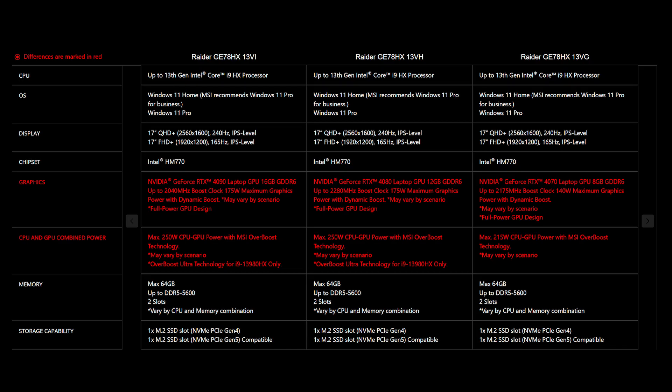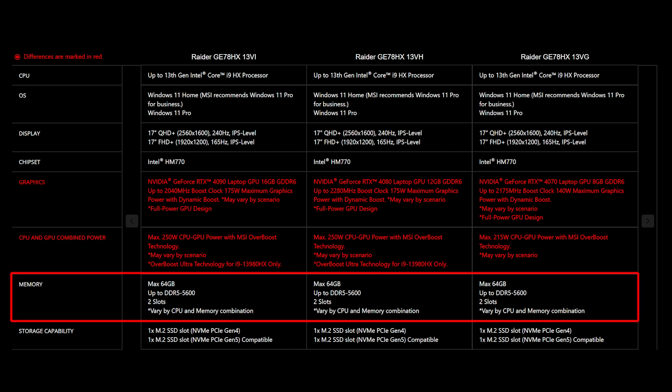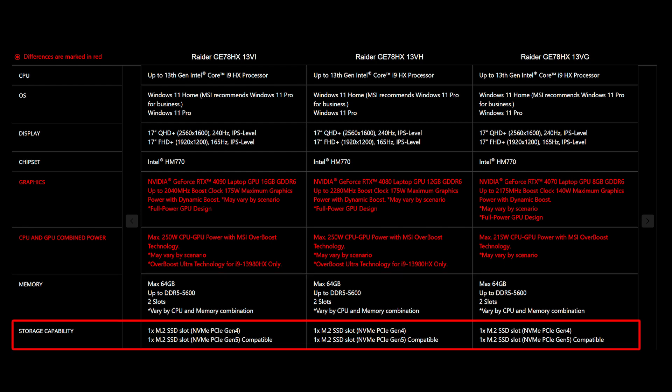For the SSD and memory, you will need to get the correct specification for the best compatibility experience. The Raider G78-HX13V provides two DDR5-5600 slots and supports up to 64GB of memory. It also provides two M.2 SSD slots — one is NVMe PCIe Gen 5, and another is NVMe PCIe Gen 4.